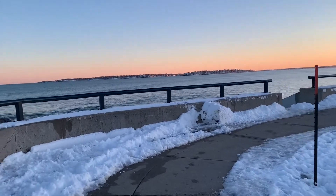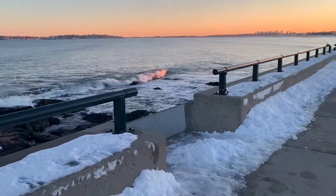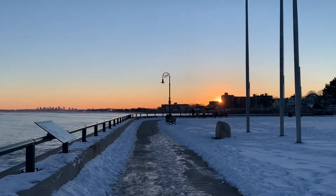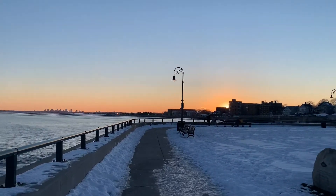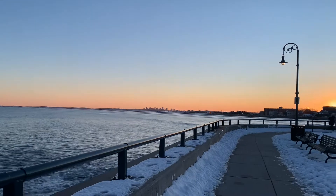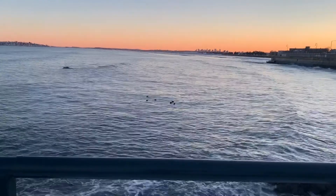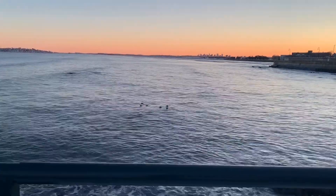I think even the locals don't come enough to see the sunset, so everybody walking was taking out their phones. And those dudes up there had to sit and wait for their girlfriends to take as many pictures as their heart desires — so that was fun.